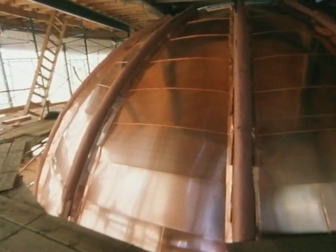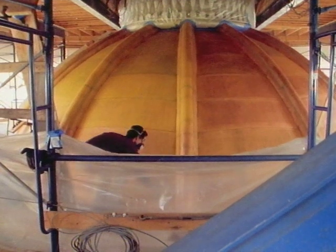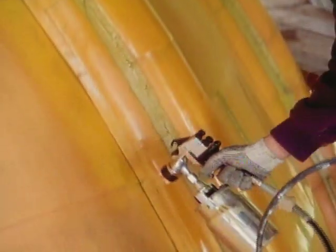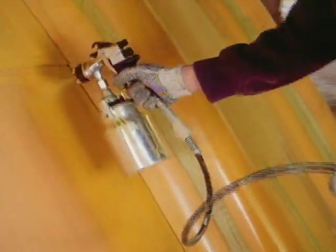Finishing the dome required installing a new copper surface on top of the original wood. Numerous pieces joined together create a seamed protective layer against the elements. After being cleaned up, the copper was then sprayed with a chromate primer to shore up the seal and create a good surface for the gilding to adhere to.